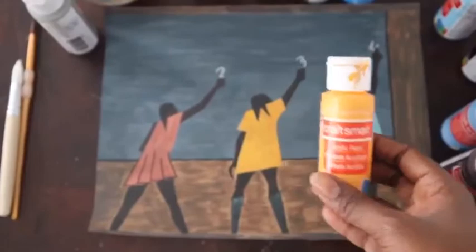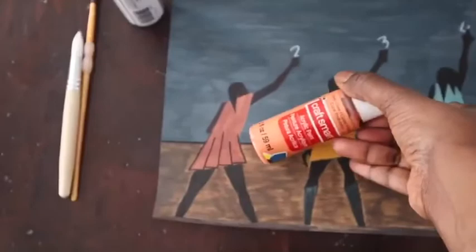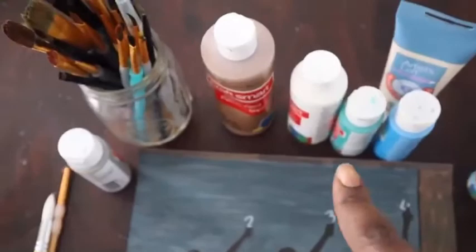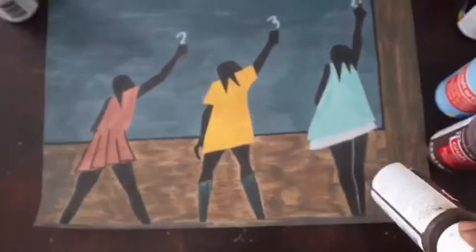I first went and tried to find colors that matched what he had in the painting. I got that yellow for the dress there. This is like a coral peach kind of color, so I tried to find colors to match. I had to mix some colors to try to get some of them to kind of match a little better. I'm going to use that brown for the background mixed with some chocolate brown to kind of layer on top like he did.